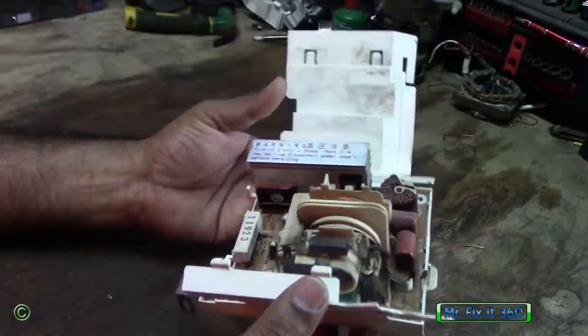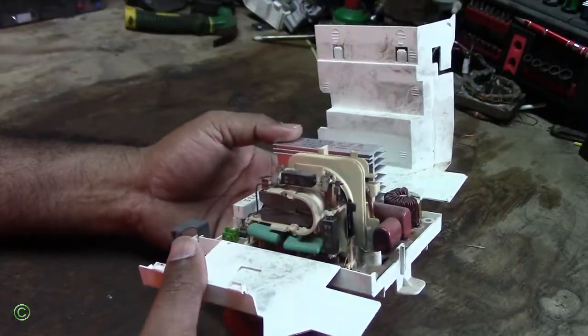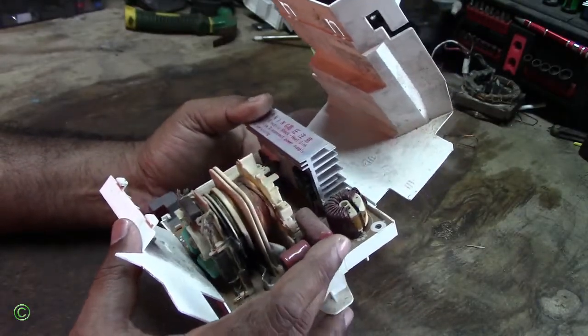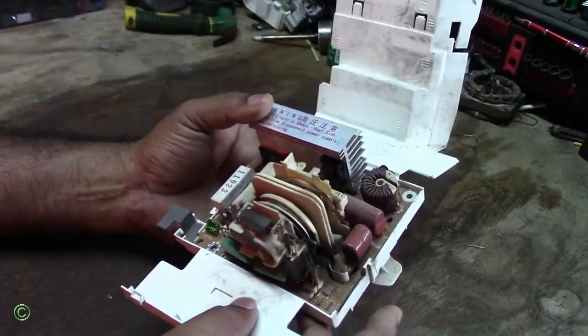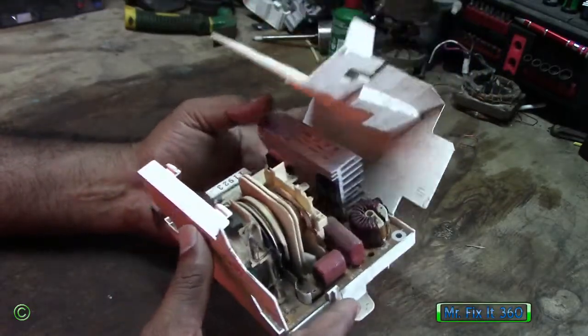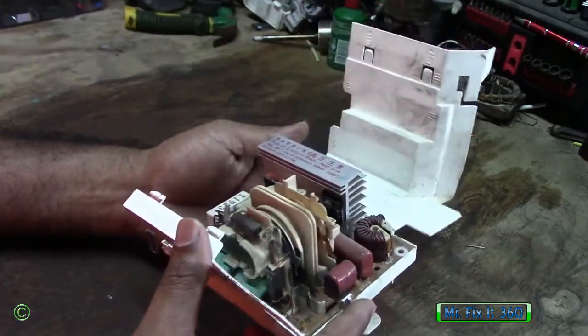So you're going to test the magnetron — the magnetron is working. The other thing left is to test this board, and you can see there are so many components. Carrying out tests on this, most of the time the circuit board has gone. So in order to fix that microwave, you have to get another circuit board to replace it.